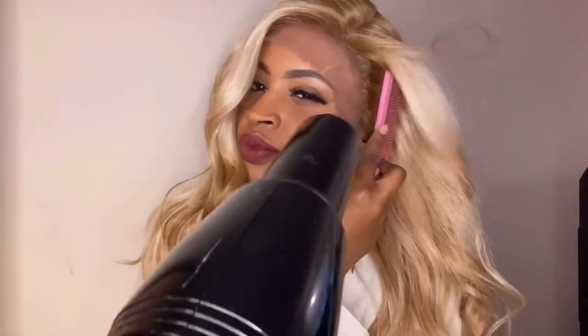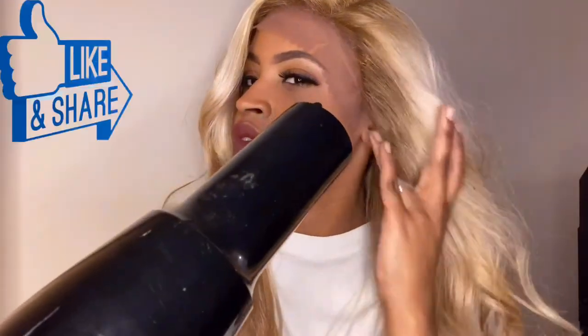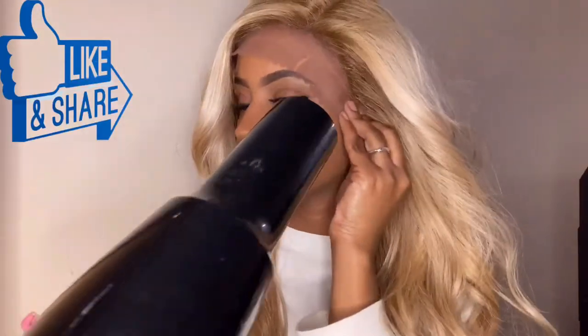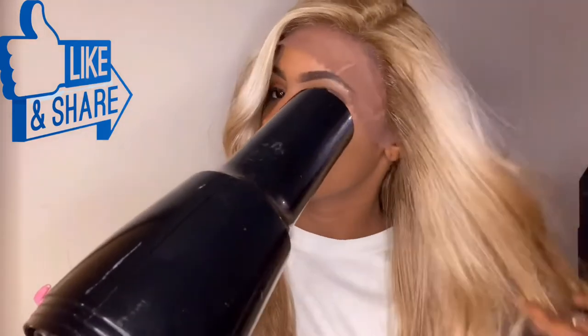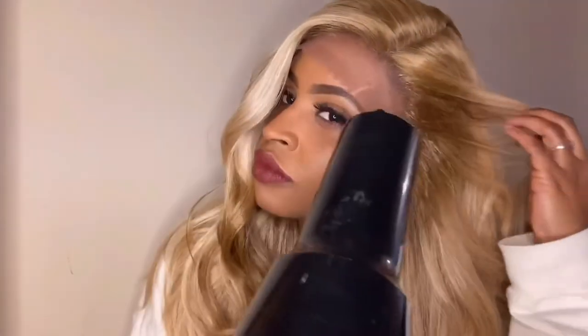Let's vibe for a second while I let this dry and then I'll come back. I'm going to show you in the next couple of clips how I laid this side, and then I'm going to do the exact same thing on the other side. If you're watching this premiere live we're probably having a really good time in the chat, so make sure you turn your notifications on so you don't miss the next one.